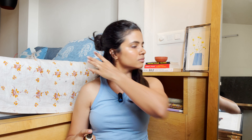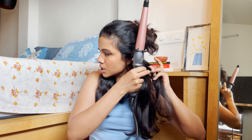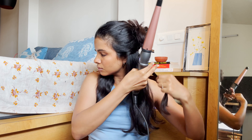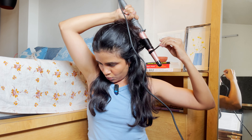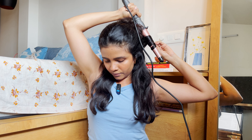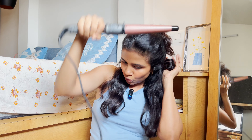Now the power indicator has lit up. You can increase or decrease the temperature using the buttons. Pressing the lower button brings it down — 175. Now pressing the upper button brings it back up to 180. So before starting to curl my hair, I will spray the protective spray.